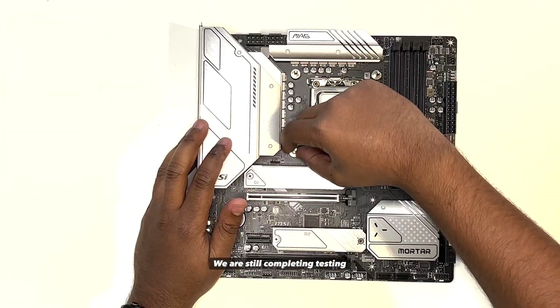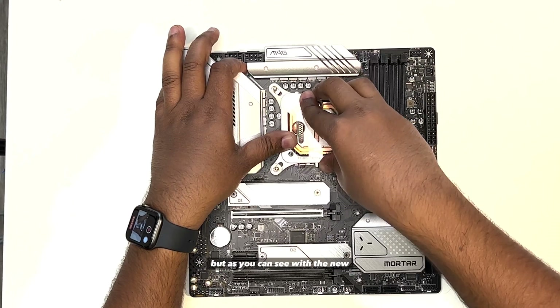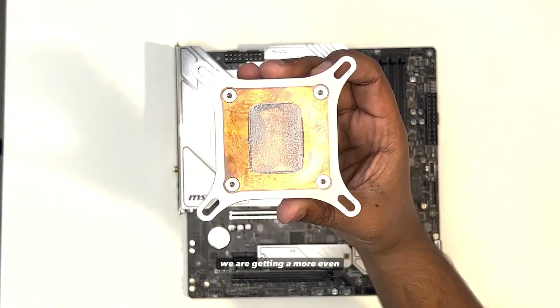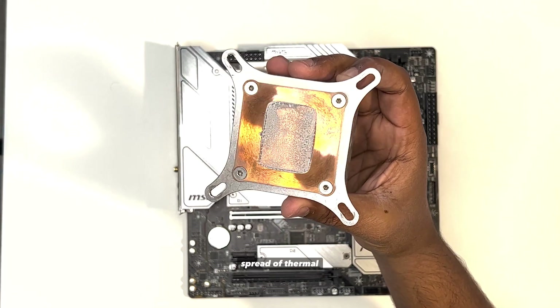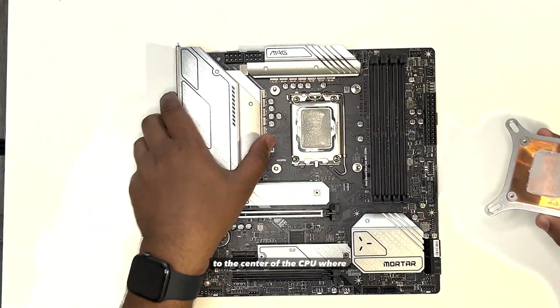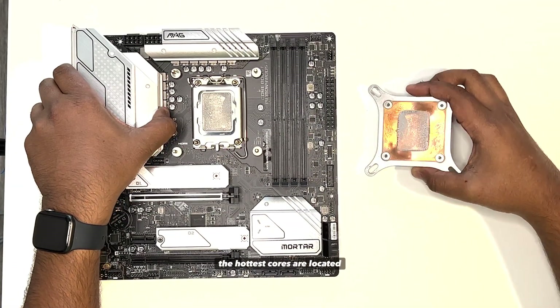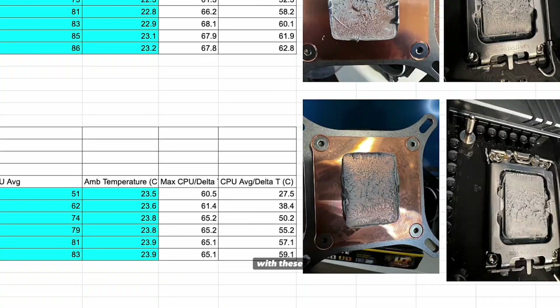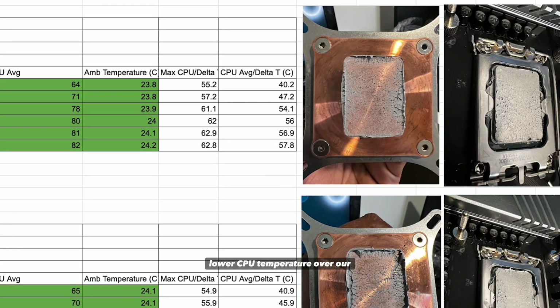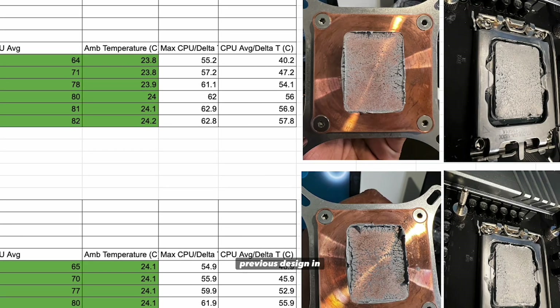We are still completing testing, but as you can see with the new and improved Coldplay and mounting mechanism, we are getting a more even spread of thermal paste and the Coldplay is adhering well to the center of the CPU where the hottest cores are located. With these improvements, we are seeing a 3-6 degree lower CPU temperature over our previous design in benchmarks.